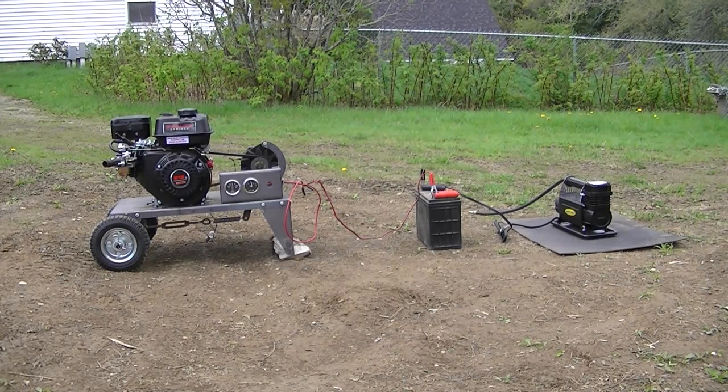Now interestingly enough, I had some trouble turning off the output of the alternator. If you jumper tabs one and two on this particular alternator, for some reason it just keeps charging.